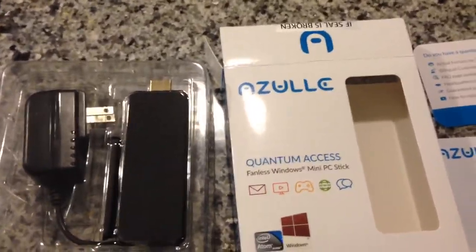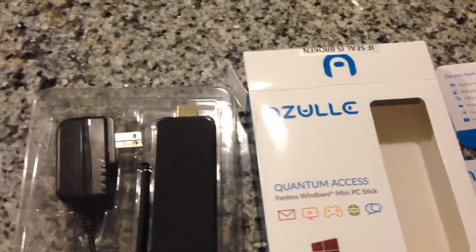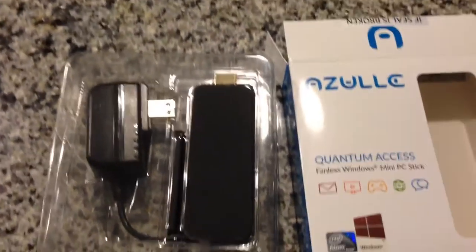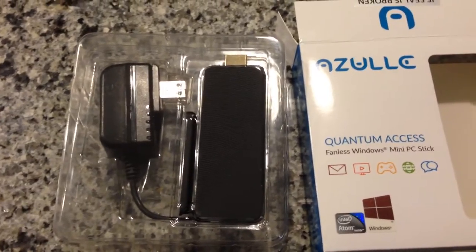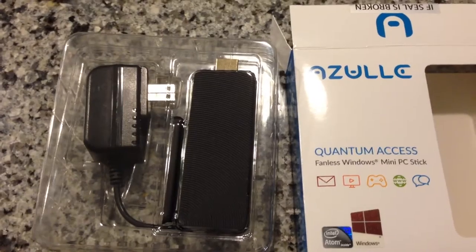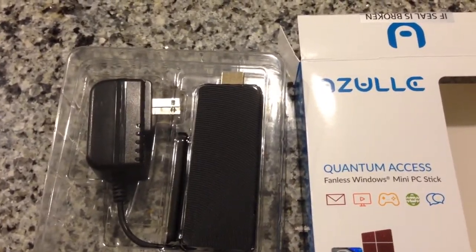This review is for the Azul Quantum Access Fanless Windows 10 Mini PC Stick. I did not receive this product as a promotional review, nor am I part of Amazon's buying program. I did purchase this device through Amazon with my own cash.